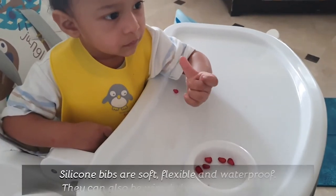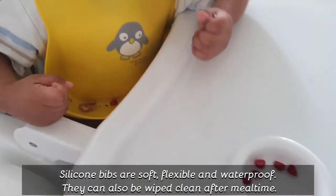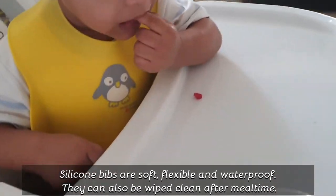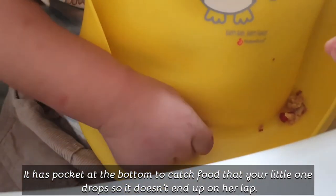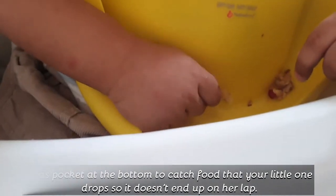First you can give liquid, then semi-solid. This bib is a very good way to use at that stage. You can leave the baby free to eat. It doesn't create a mess because this bib has a very big tray. It catches whatever falls down into the tray, so it manages the mess.